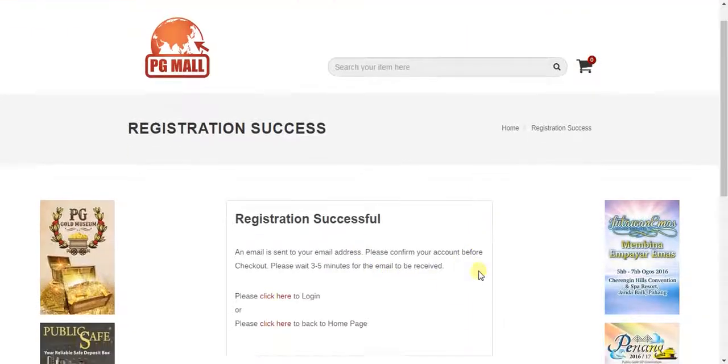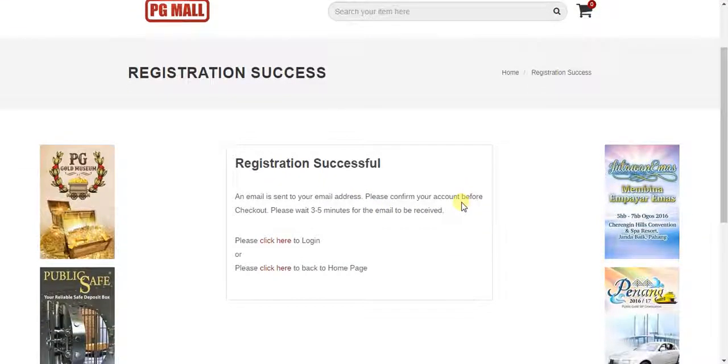This is a registration successful message, and an email will be sent to you within three to five minutes. Before you verify your email, you cannot log in or make any purchases.